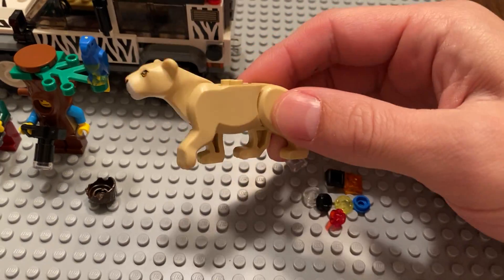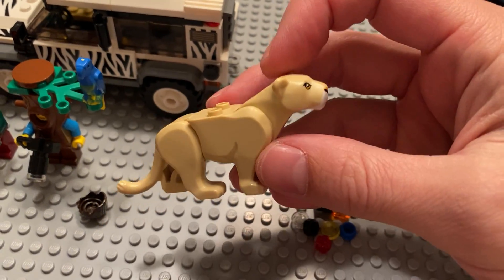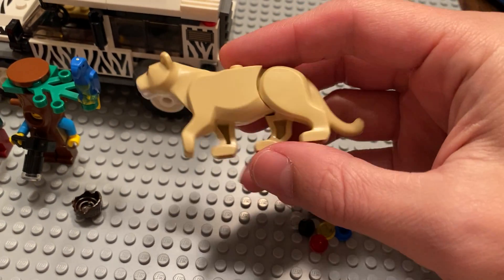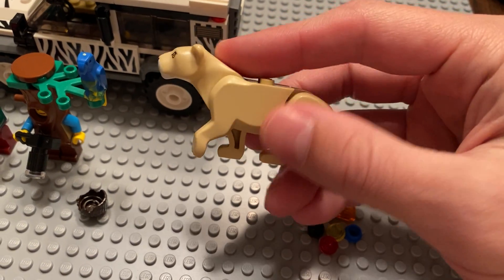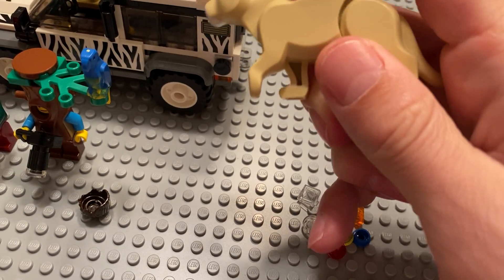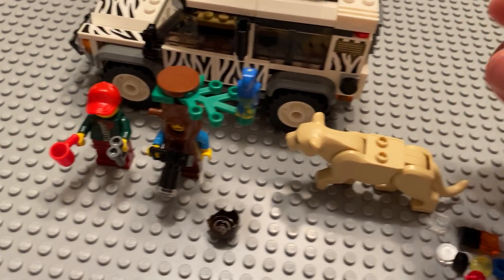So it comes with this lioness — kind of looks like a cougar, but if it's a Safari, then it's going to be a lioness. I think this is the only set you can get these in; I could be wrong on that. I certainly don't have one other than this one, and I did not expect there to be multiple points of articulation. I did not expect you to be able to move the whole body or move the head, so that was a pleasant surprise.